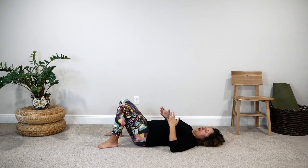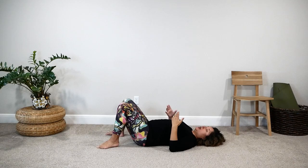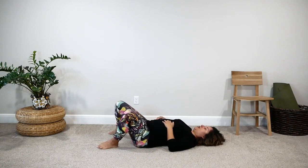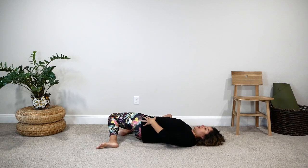Start out gently and add intensity when you feel ready. If you want to intensify even more, you can do this as a static posture: bring your knees to one side and hold, continue breathing, and really work on stretching out in the top hip. Then whenever you're ready, come to the center and switch over to hold on the second side.